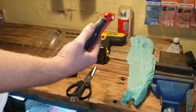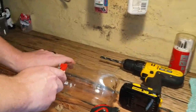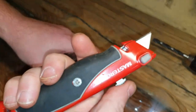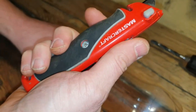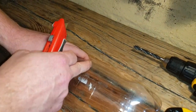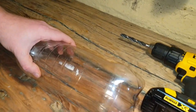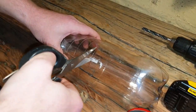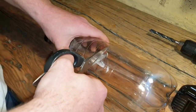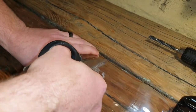Next thing: I'm going to use my Stanley knife to make a small incision right here on this little ridge line. I don't use it to cut the whole bottle because it is dangerous — even using just a knife is going to be difficult and dangerous. So now I'm going to take my scissors again and cut the bottle all the way around.